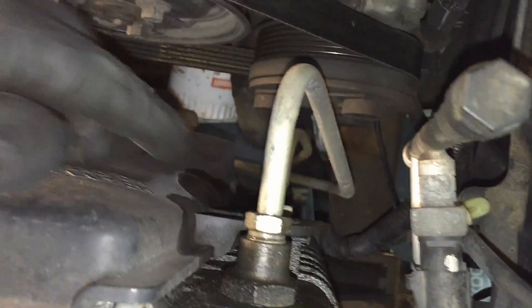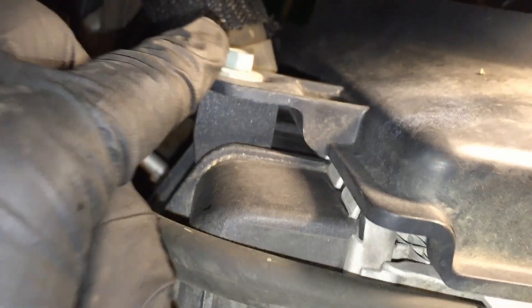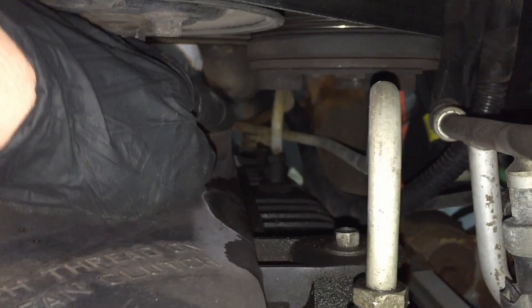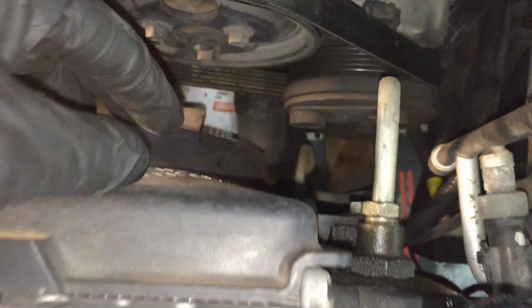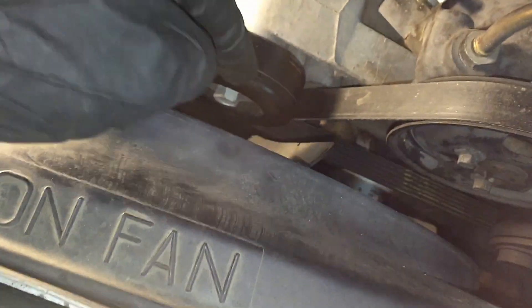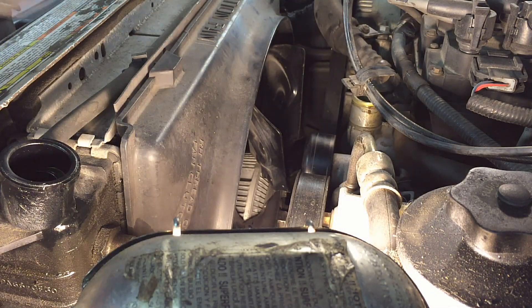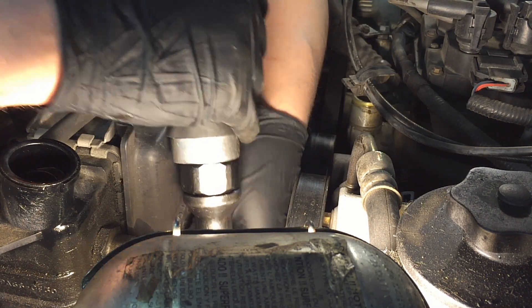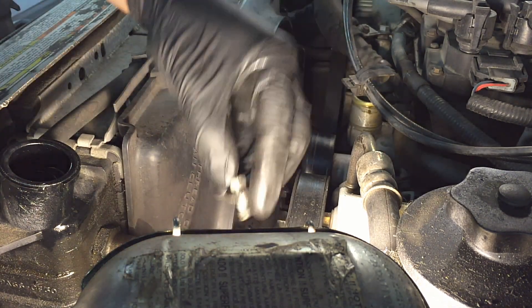Luckily this fan shroud is very easy to come off — it's nice and thin with just two bolts, one on each side (10 millimeter), and it just hooks in down below. Once these two bolts are out the fan shroud is loose, and then you can pull the fan the rest of the way off and take them out together.